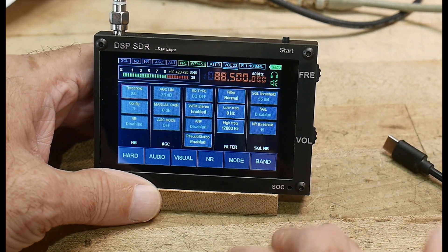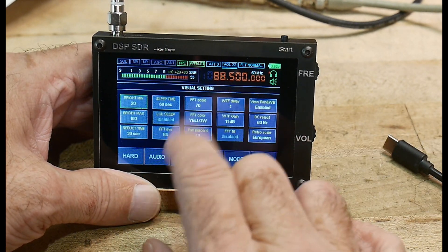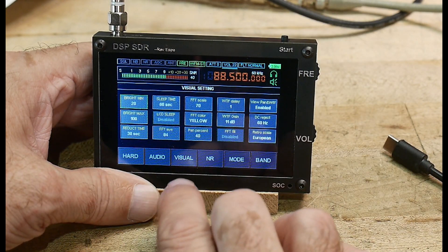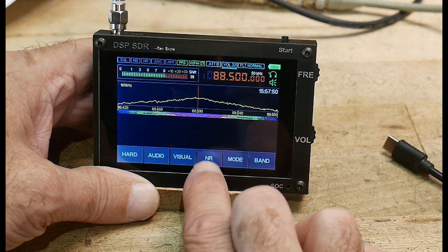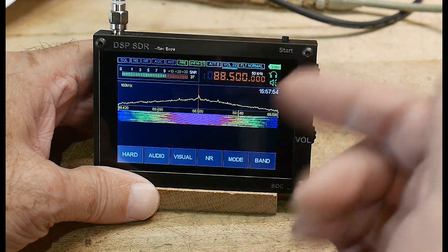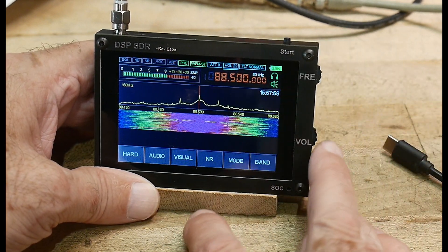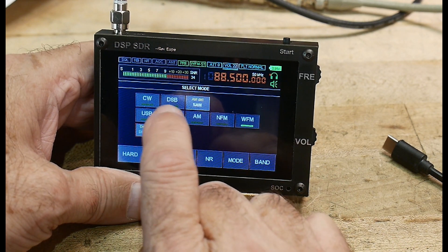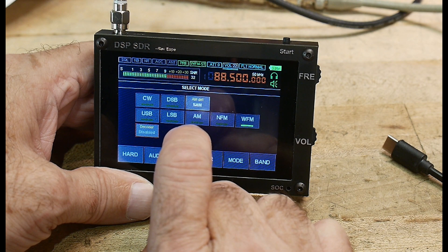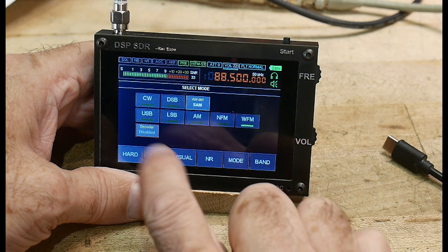There's a squelch, which is really nice. Visually, you can change the way the waterfall looks, the gain of the waterfall, and the brightness of the display. There's a noise reduction that you can toggle on and off — no settings for it, just pop it on and off and it works well. You can change the mode to CW, dual sideband, AM, different types of detectors, upper sideband, lower sideband, narrow FM, or wide FM.